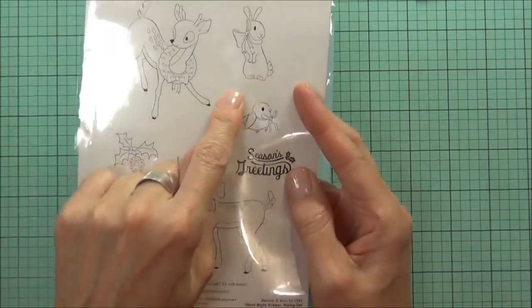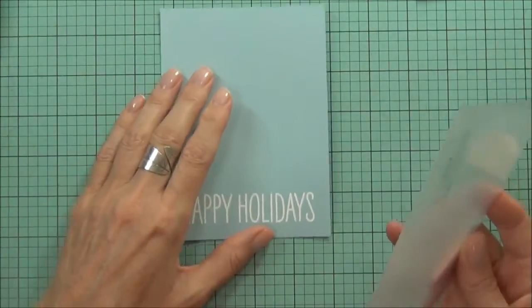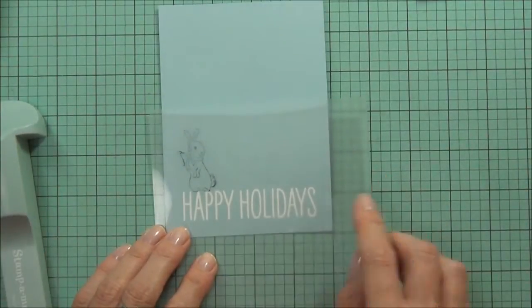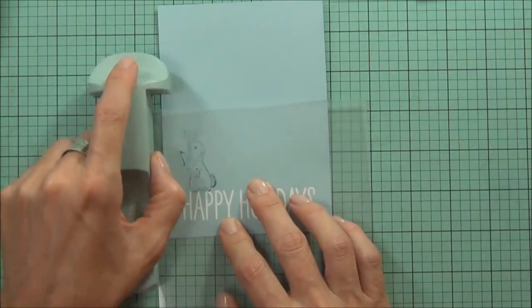Next, I'm going to use this cute bunny from this October Afternoon set called Donnie and Blitz. It's a red rubber stamp, so I'll use my stamp-a-ma-jig just to make sure that I get it in the spot that I want.